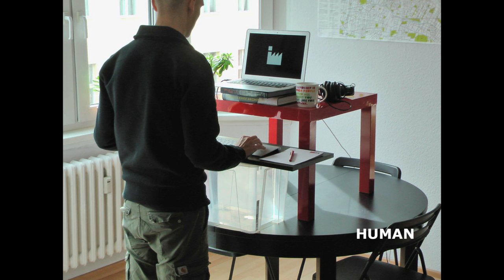But what is it like to work at a standing desk? What is it like to spend a lot of time at the standing desk? To show you, I have compressed a morning of working at my standing desk into a one-minute time-lapse video, and I'd like to play it for you now.